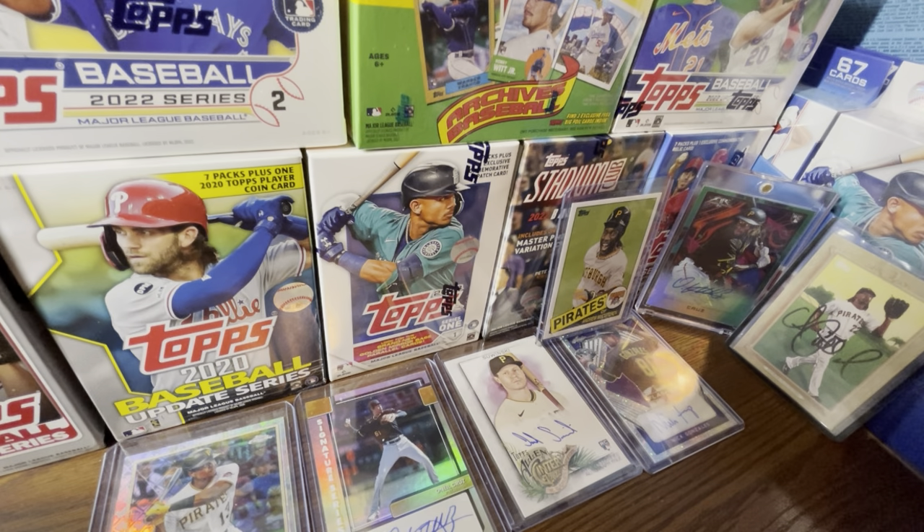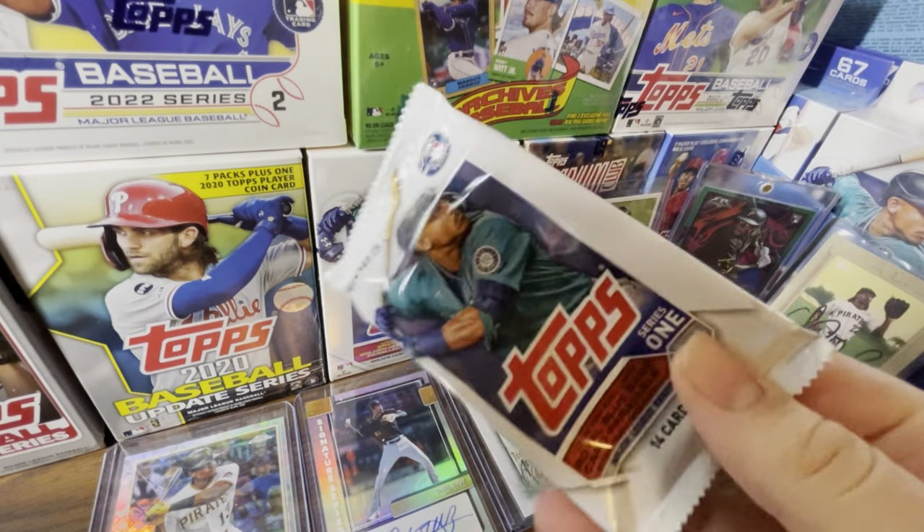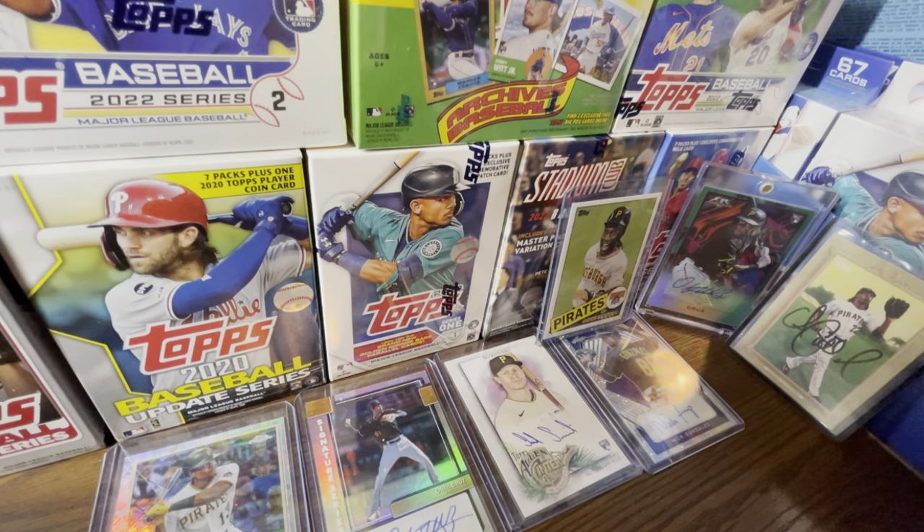Before getting to the actual topic, I want to say I opened a blaster box of 2023 Topps Series One for a channel members-only video. I'm not gonna say it was terrible but neither am I gonna say it was good. I did open it — here's the box, nothing in it, I even saved the wrapper. That members-only video will be going live in two days on Thursday. Channel memberships are only five bucks a month — I'm really unfiltered on there.